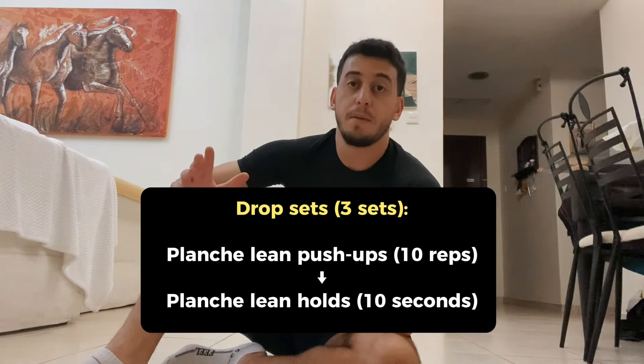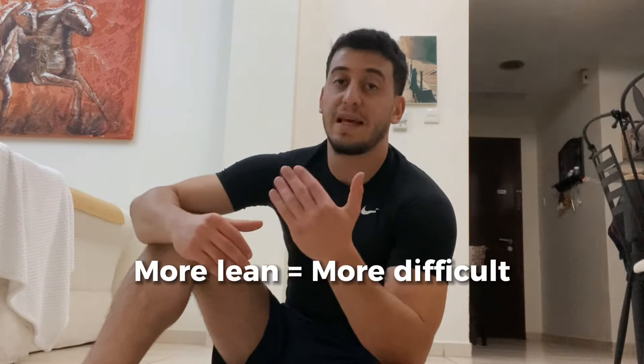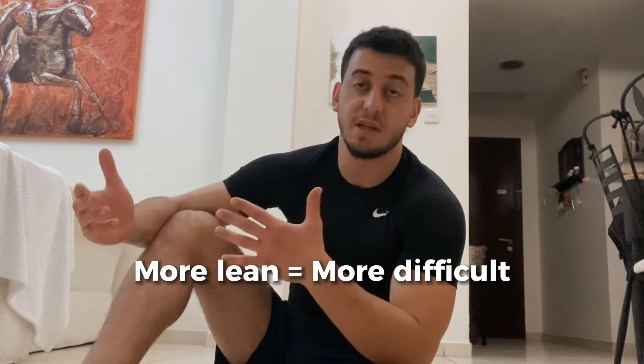With these two movements, perform your maximum planche lean push-ups, then without rest go straight into a planche lean hold. When starting out, aim for at least 6 to 10 repetitions. Keep in mind that the further you lean forward, the fewer repetitions you'll be able to do because it becomes more difficult.